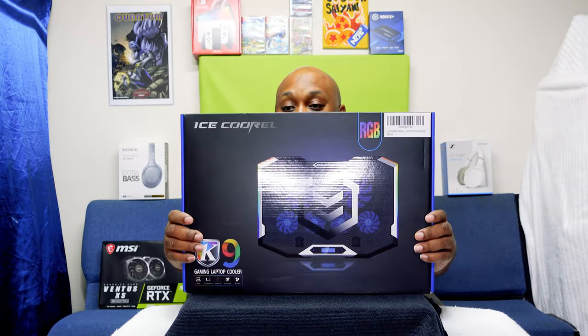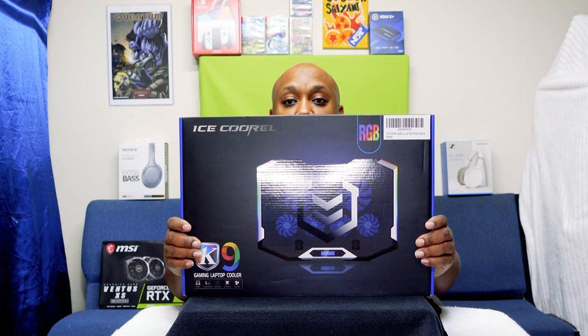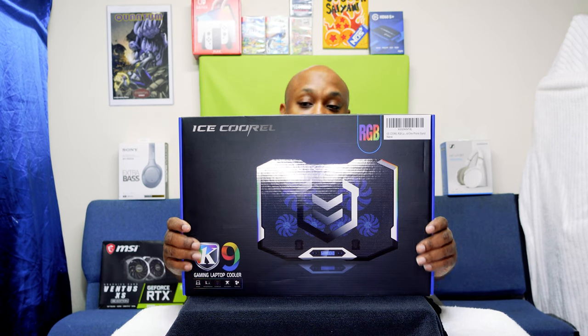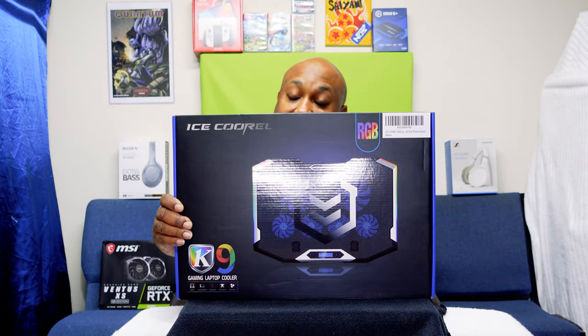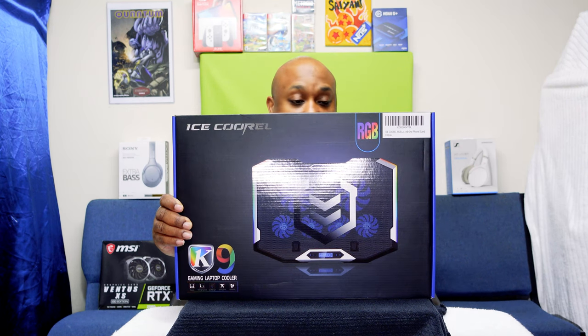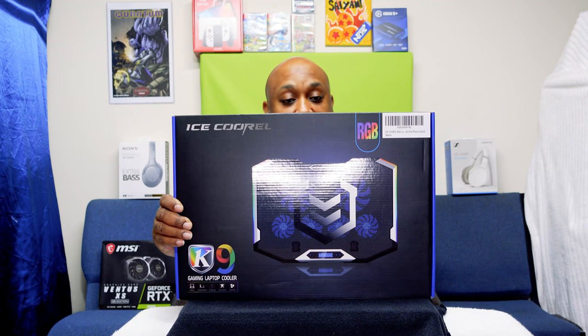What's up everybody, it's your boy The Ghettoographer aka Pass This Day coming back at you with another unboxing video. Today we're going to be unboxing the K9 gaming laptop cooler — it's called the Ice Cooler. This is going to run you around $37.99, you might be able to find it on sale sometimes for like $30. It's for a gaming laptop, it has multiple angle adjustment, cool RGB lights, and six rapid cooling fans — supposed to be quiet, we'll see.